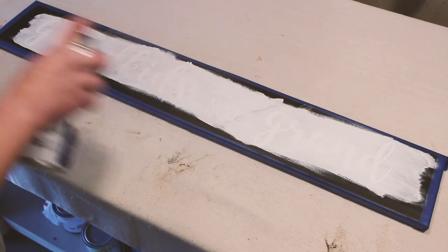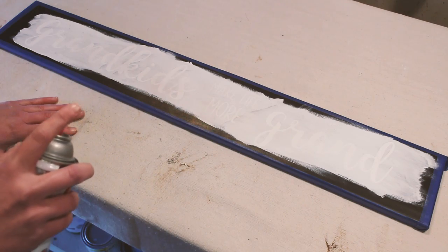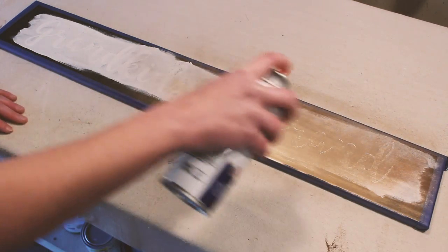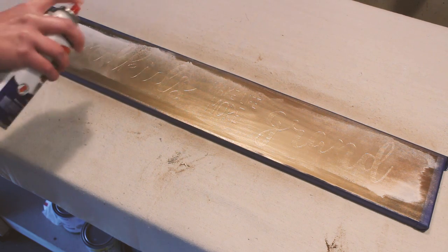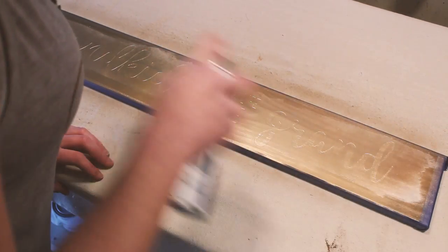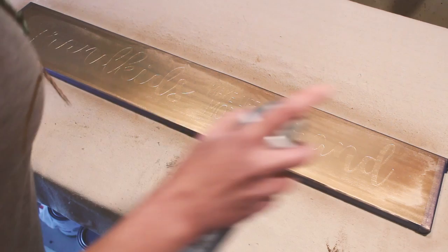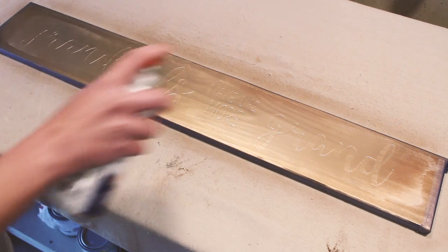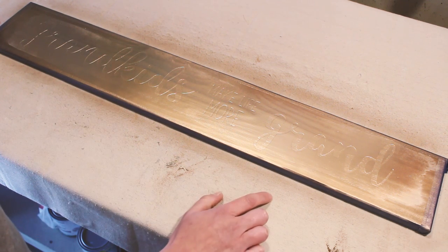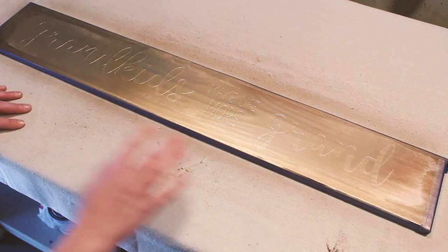I find it's easier to do the tap method — if you hold it down I always get way too much out, so I can control it better. I'm just getting a good coat over it, but I'm not putting down enough that it's actually covering it really well. I'm just getting a nice even thin layer and I'm going to let this dry for a few minutes and then do another layer. It might take three coats, just depends.